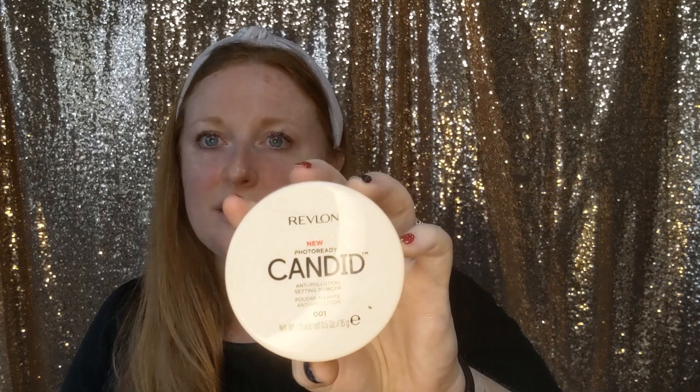To set everything, you want a good powder. The Revlon Photo Ready Powder is very cost-effective and a good option. It's very smoothing on your skin, so it's going to look good in photography — it won't flash back — and it'll be great for all-day wear.